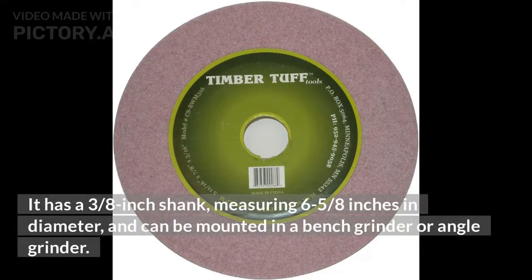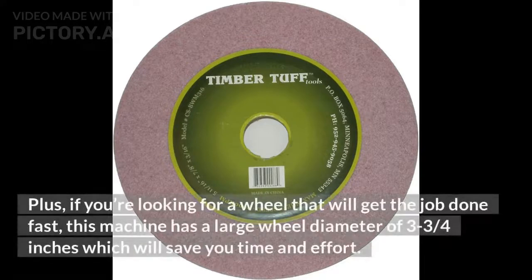It has a 3/8-inch shank, measuring 6-5/8 inches in diameter, and can be mounted in a bench grinder or angle grinder. If you're looking for a wheel that will get the job done fast, this machine has a large wheel diameter of 3-3/4 inches, which will save you time and effort.